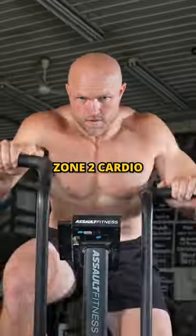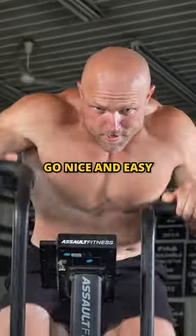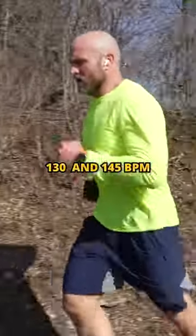Finish off with some Zone 2 cardio. Go nice and easy. Keep that heart rate between 130 and 145.